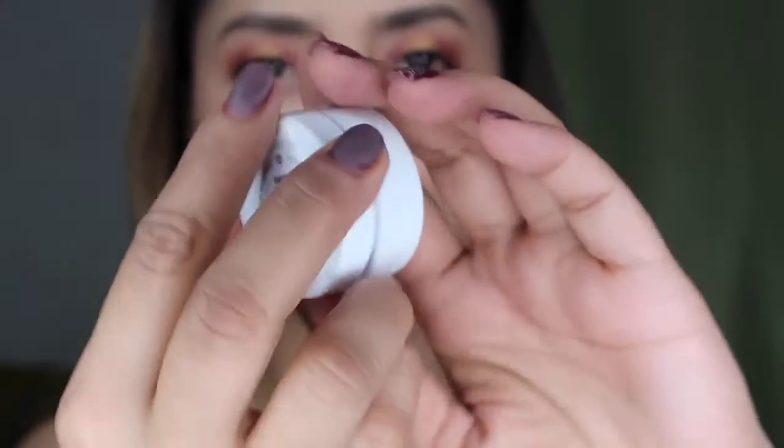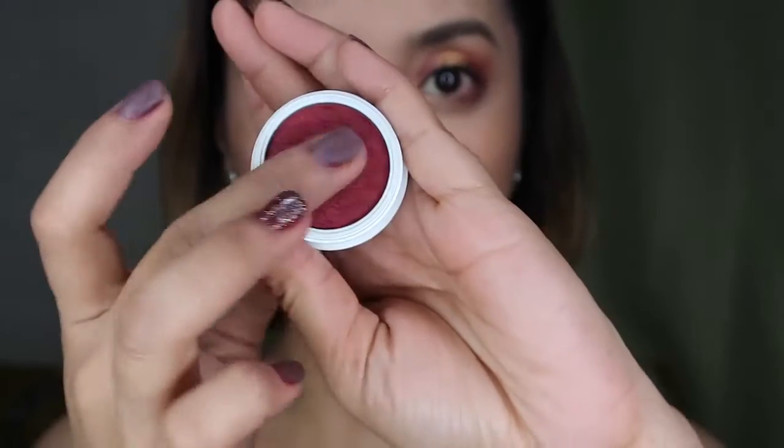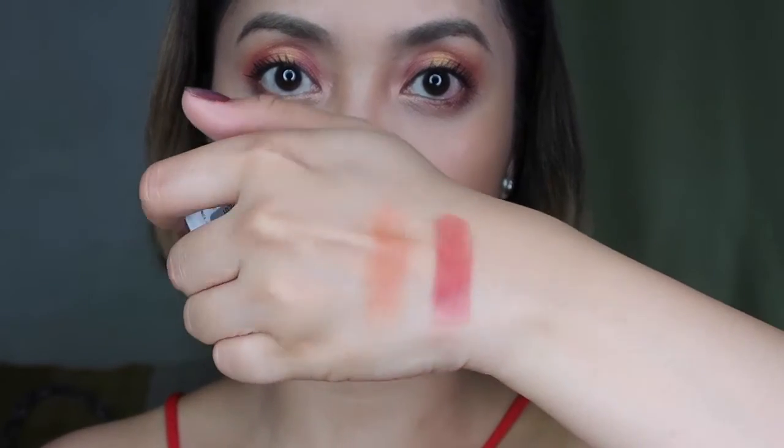Next up, I'm gonna take this Colour Paradox. This is like a magenta color, guys — very Christmas-y. And this is a magenta color, so look how pigmented it is. We're gonna apply this to the center of our eyelids.